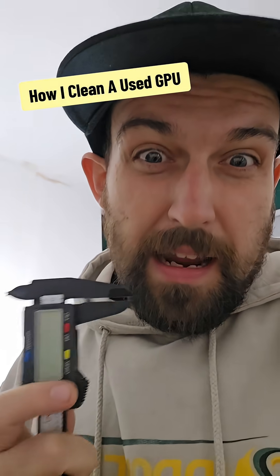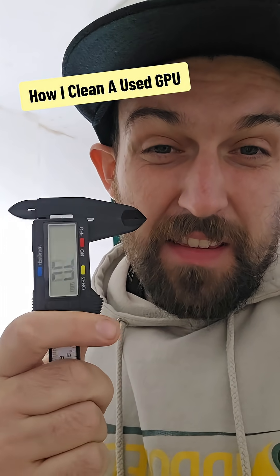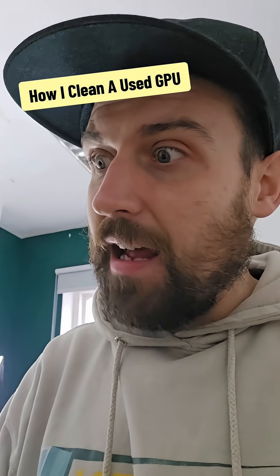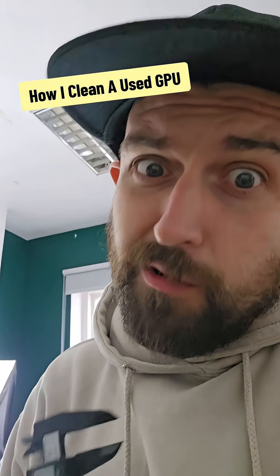The most accurate way to measure thermal pads is with one of these little measuring calipers. It'll tell me the exact millimeter size I need for every pad. Because funny enough, they don't all use the same pads, and some cards have multiple different sizes, so we want to make sure we're using the correct size.